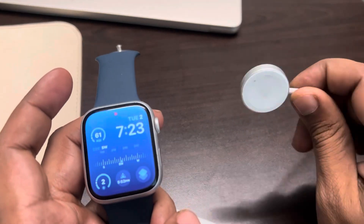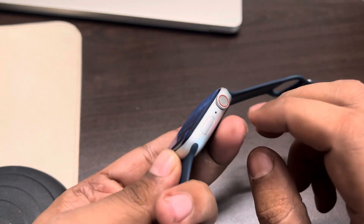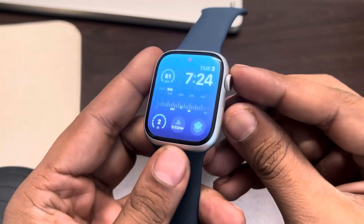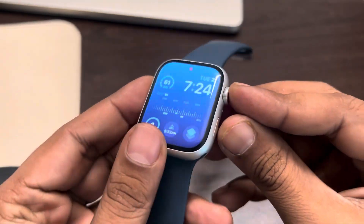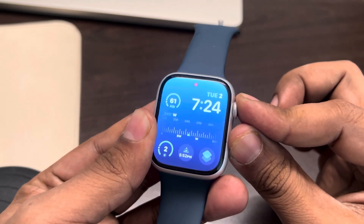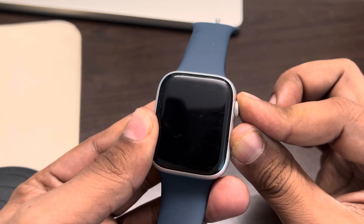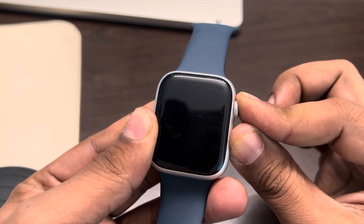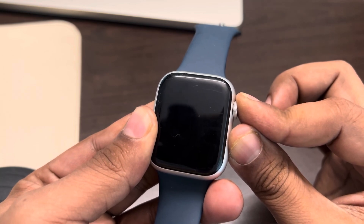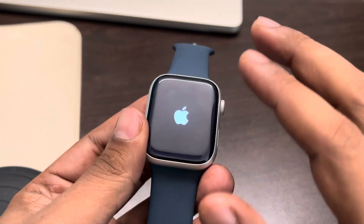The second fix is to forcefully restart your Apple Watch by pressing these two buttons. Keep them pressed until your Apple Watch turns off and then the Apple logo appears. Once the Apple logo appears, you can release the buttons — your watch has been force restarted.